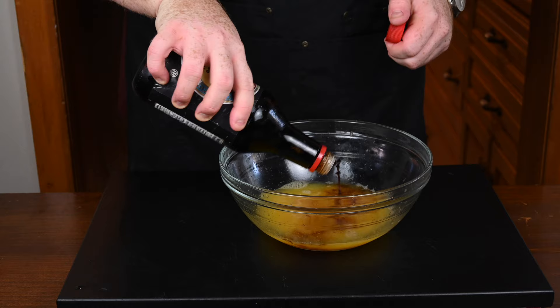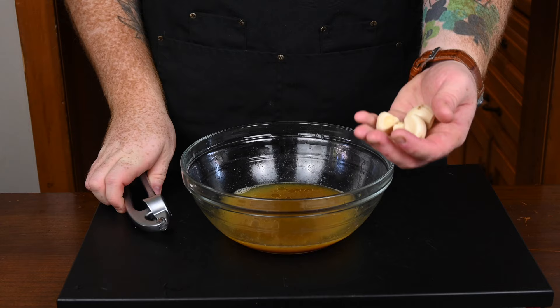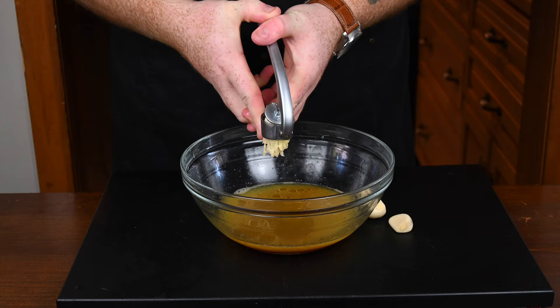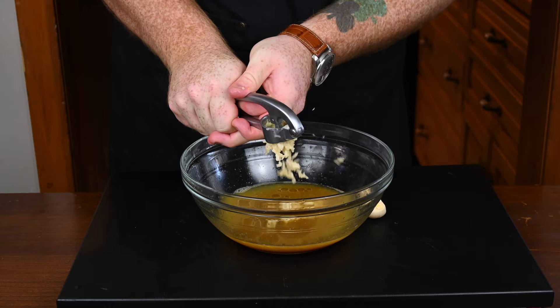Next in is about a quarter cup of soy sauce — just pour that in alongside both your orange and lime juice. Then next in is a quarter cup of a neutral oil, like avocado oil or vegetable oil. Then we're going to add in some garlic — I'm using four cloves and just crushing it into the mixture. You can reduce the garlic if you don't like a garlicky taste, or add more if you want it more garlicky.